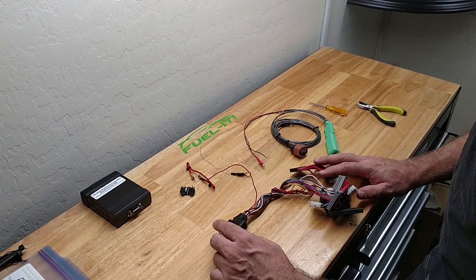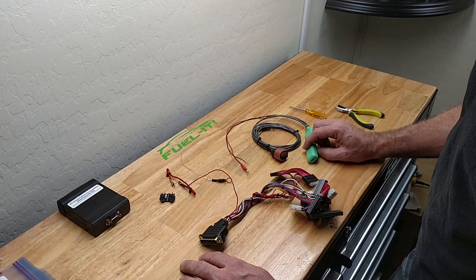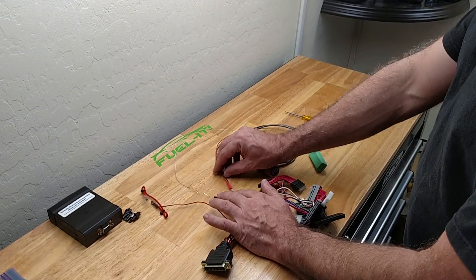Sitting here we have the wiring harness for an N54 JB4 and also have the ethanol analyzer. We will run this connector down to the ethanol sensor, and then these are the connections that we make in the DME box.